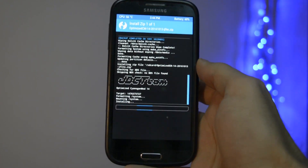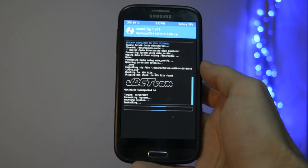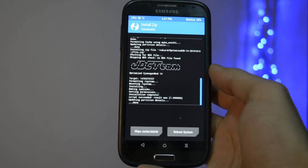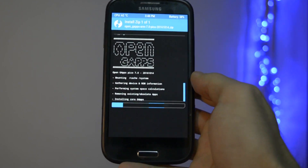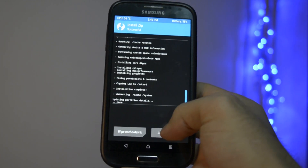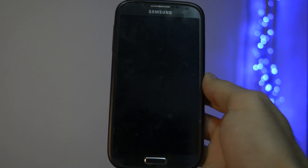Select the CM14 zip and the installation will take some time — be patient. After you install the first zip, click back and flash the GApps package. After you install both zips, click Reboot and let's check out the boot animation, shall we?